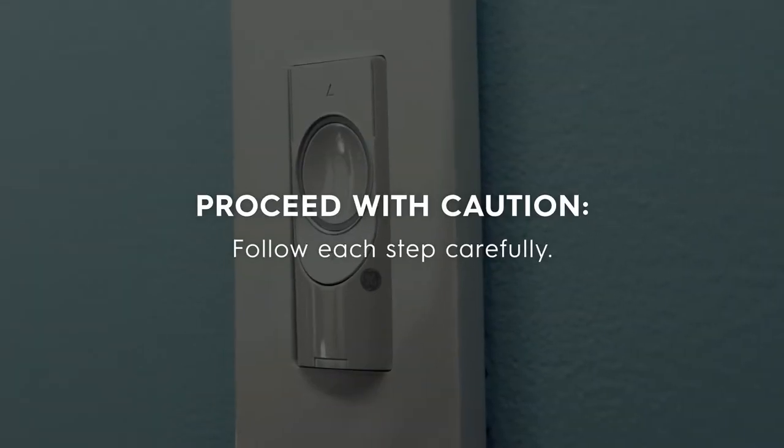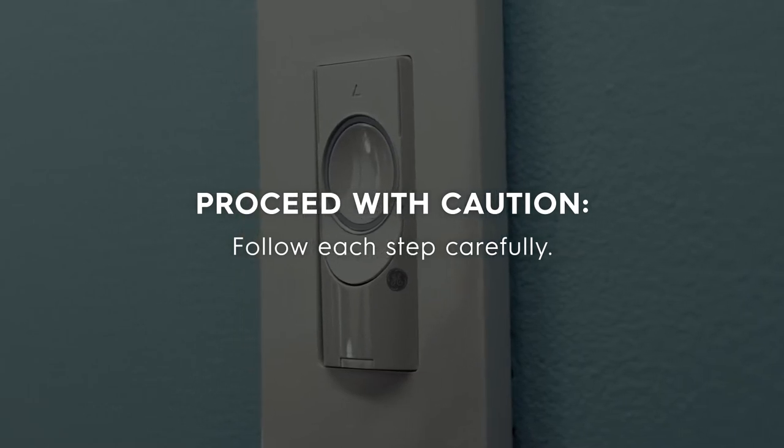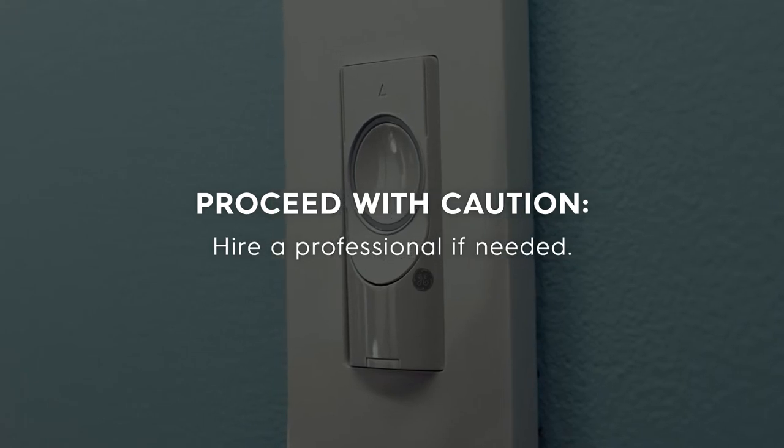Before we begin, please proceed with caution. Follow each step carefully. If you have any concerns with handling wiring, hire a qualified electrician for the installation.